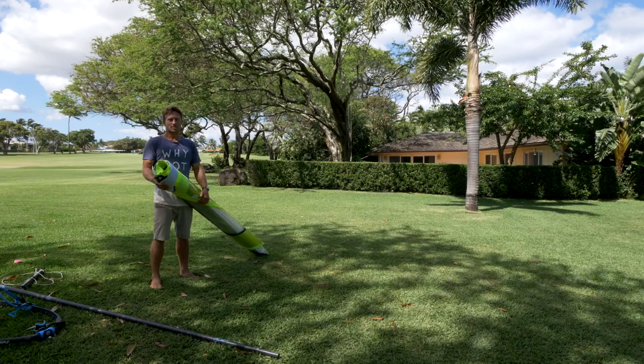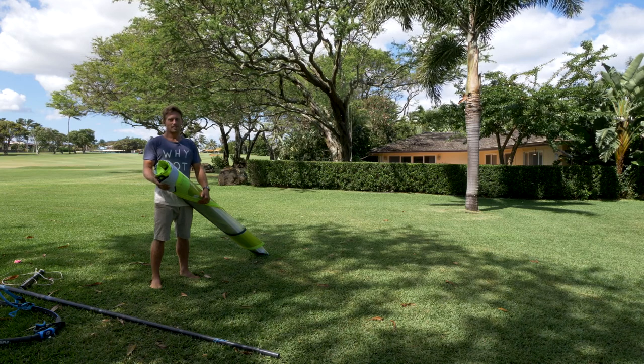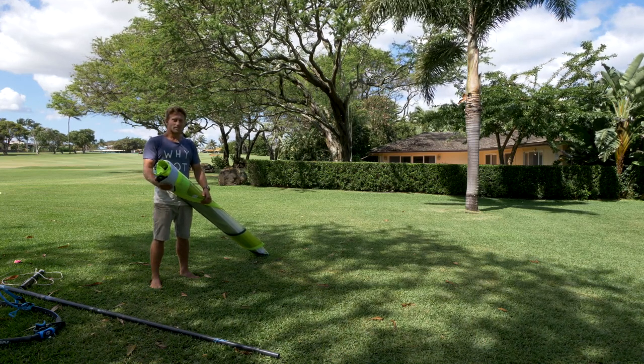Hi, I'm Robbie Swift. I'm going to show you how to rig your new NeilPryde freeride sail. We're going to rig the V8 — it's a sail with two minicams.